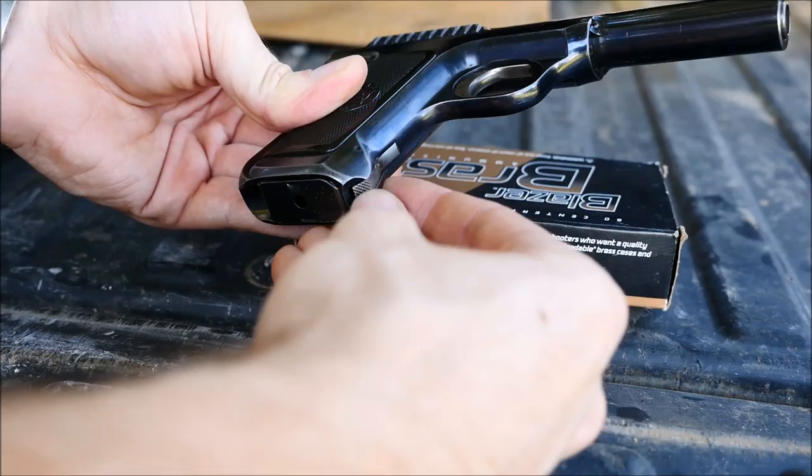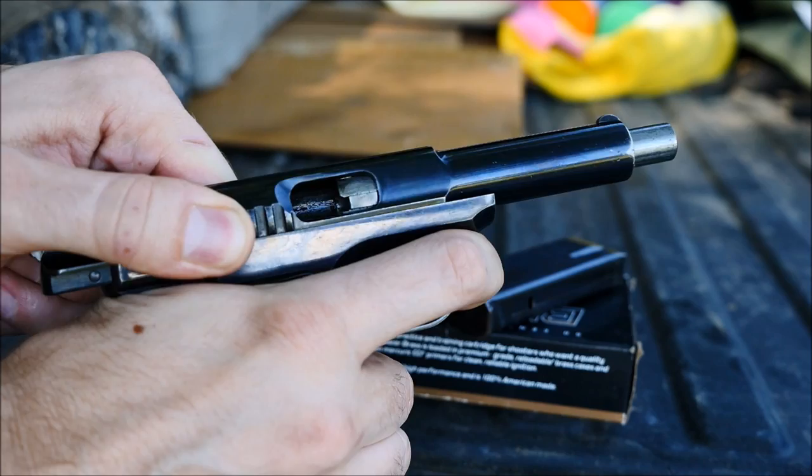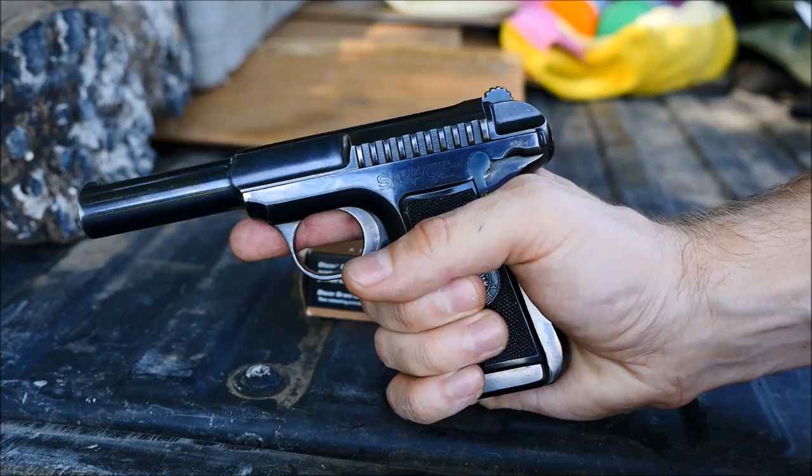It does have a magazine toe release, which I really don't like. Maybe it's that I'm used to either a traditional magazine release or a heel magazine release, but I suppose their thinking was, since you had 10 rounds, it didn't matter much. You can also see here how the barrel rotates and delays the opening of the action just a little bit — not a lot, but I suppose it was better than nothing.